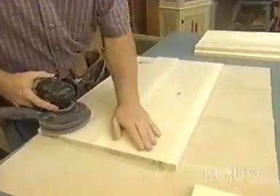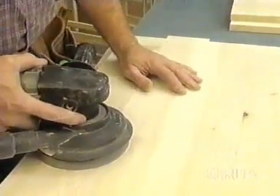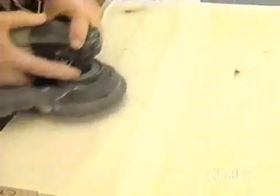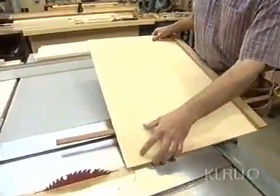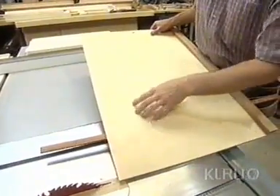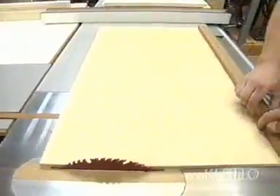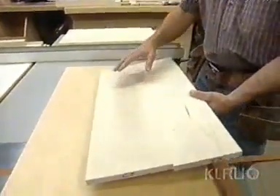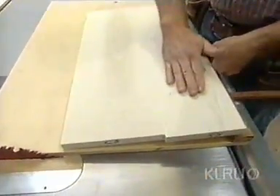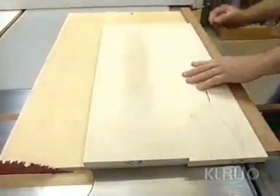With the glue-ups we made first thing this morning dry, I removed them from the clamps. Now it's just a matter of sanding them smooth — these will become shelves in our cabinet. Now I turn to my homemade panel cutter, simply made up of a piece of plywood with a runner underneath which rides in the miter gauge slot and a fence up at this back edge. I'm going to use this to square up and cut to length the panels, which have been sanded and ripped and joined to the correct width. I set it against the fence and square up one end to start.